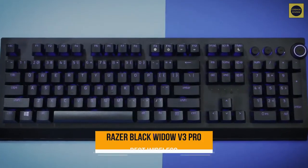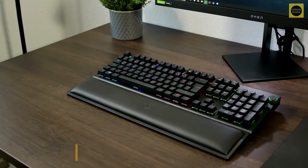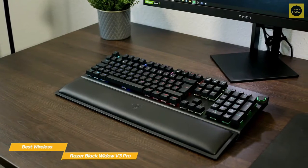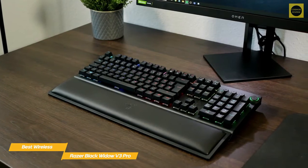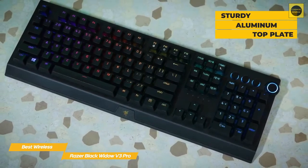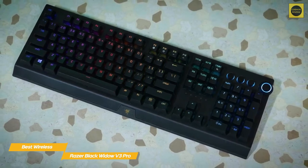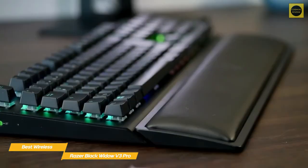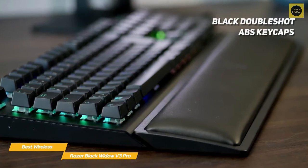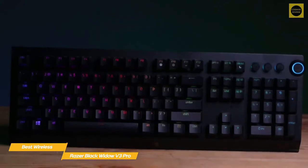Next up, the Razer Black Widow V3 Pro, our pick for best wireless keyboard for gaming. From the media dial to the plush leatherette wrist rest to the slithering snake emblem on the bottom of the keyboard, the Razer Black Widow V3 Pro has all the earmarks of a premier Razer product and is one of the best wireless gaming keyboards available right now. The simple all-black build features a sturdy aluminum top plate and plastic base contrasted by the RGB, which Razer has enhanced using transparent versions of its mechanical switches that let the LEDs shine through more. The RGB also shines through the clean font and pops against the black double-shot ABS keycaps, which do a good job at resisting fingerprint smudges.